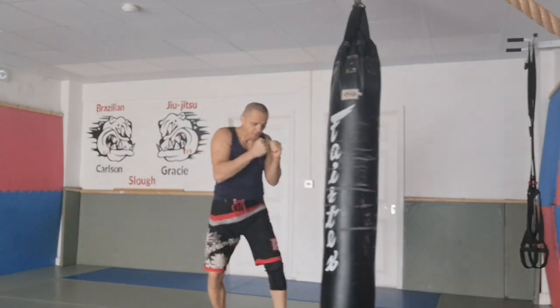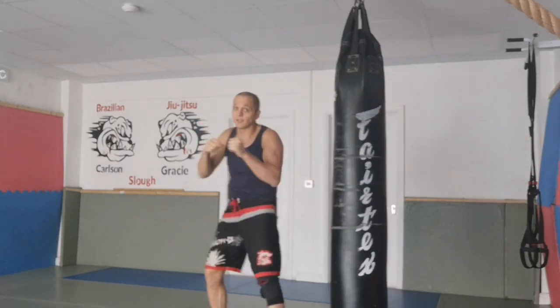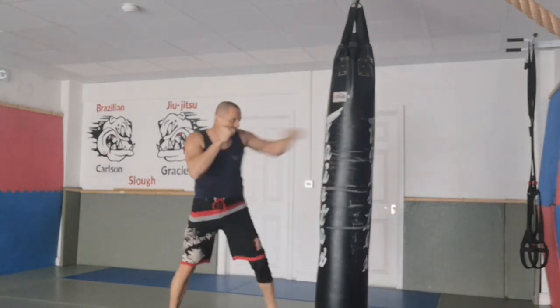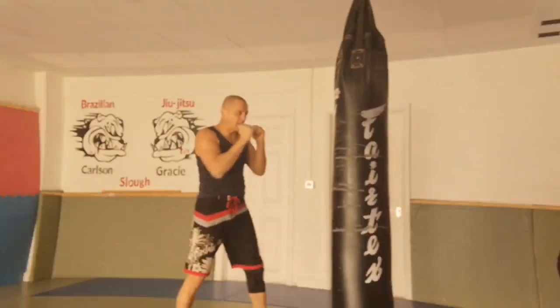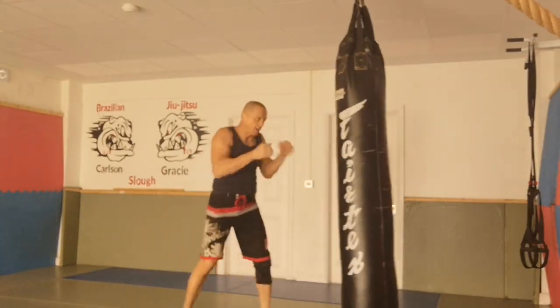Step to the side, pivot, pivot, pivot — and elbow. Hands up. Other combinations: jab-cross-hook, step, elbow. Hands up.